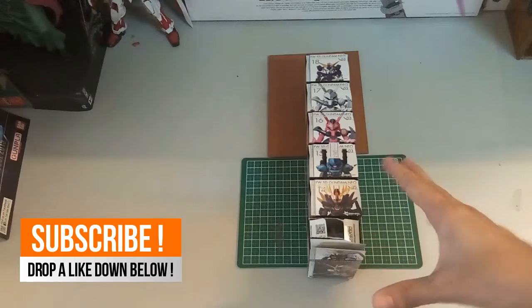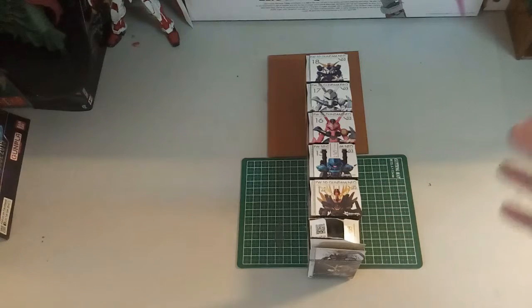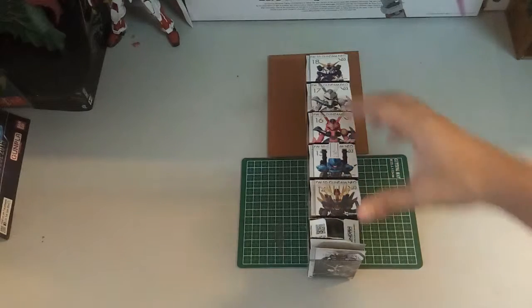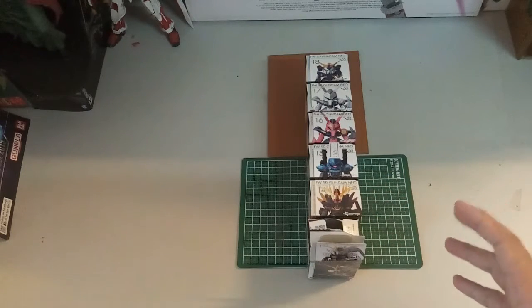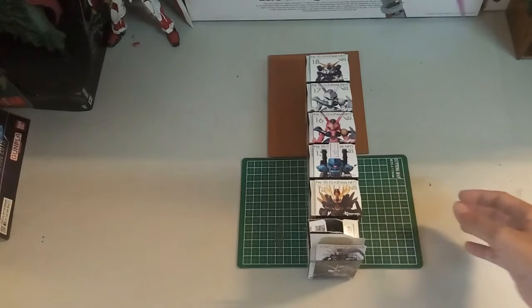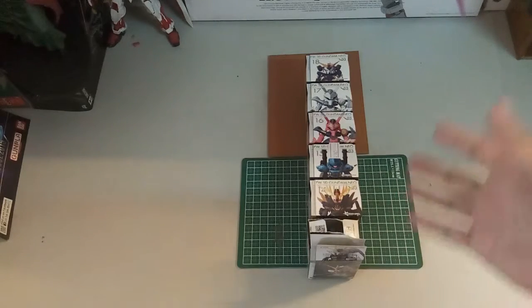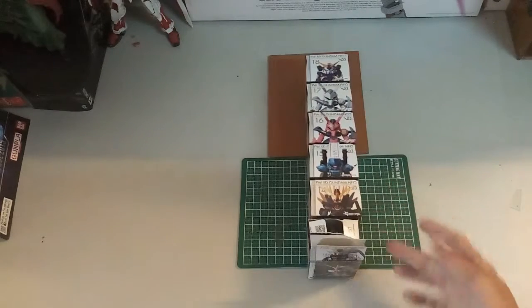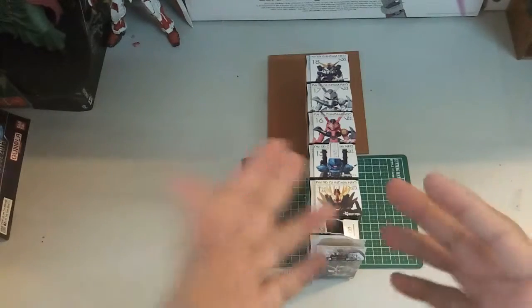I wanted to get either a Converge figure or another Master Grade, but I decided to get the Converge figures because it's actually very difficult to get in Malaysia, and even if there is available stock it's quite pricey. I got this whole stack — you can see here this is the Nu Gundam, I've sort of opened it just to see one. The rest are still unopened. I got this in Hong Kong for 165, which divided by two into Malaysian ringgit is only about RM82.50. So it's really very cheap for five Converge figures — if I'm not mistaken, one is maybe around RM20, so five would be almost 120 ringgit. I think the whole set is quite worth it.